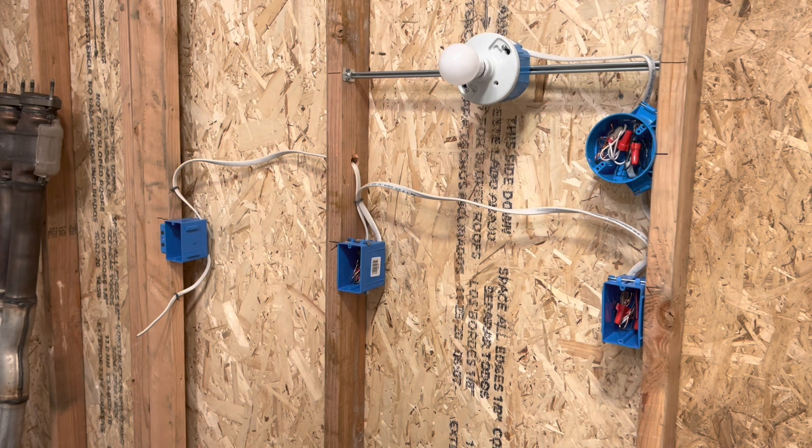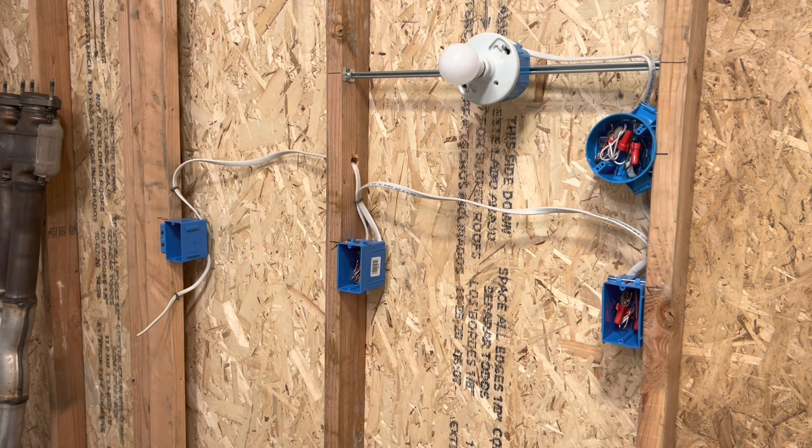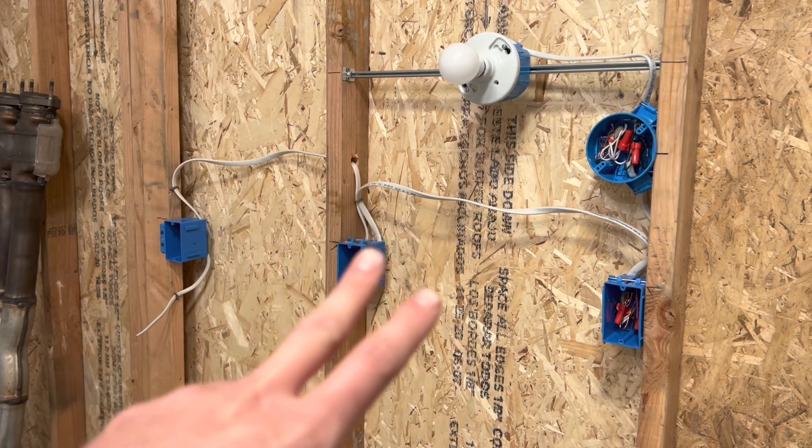There you have it — that is how you do the four-way switch as well as the three-way switches for the complete set. This is a really long video, so thank you for sticking by if you watched the whole thing. As always, if you enjoyed, make sure to hit the like button and subscribe — I would appreciate it, it helps the channel out. Check the description, my Amazon store for any tools I've got. Hit the notification bell to be notified when I upload or do live streams. Thanks guys so much. God bless. Have an awesome rest of your day.